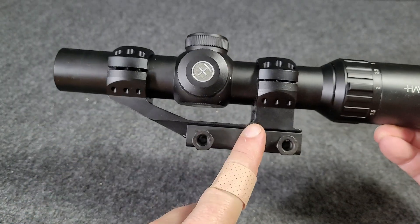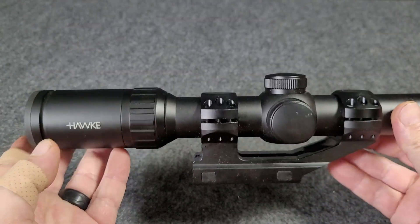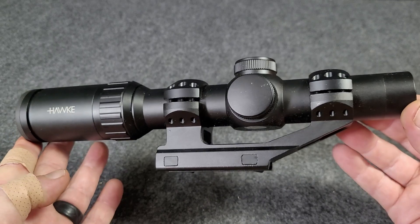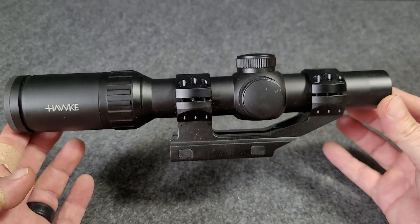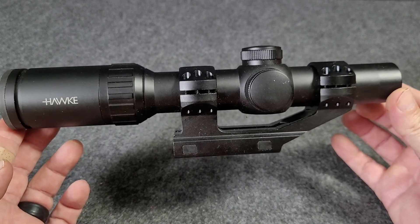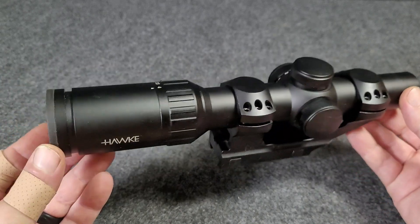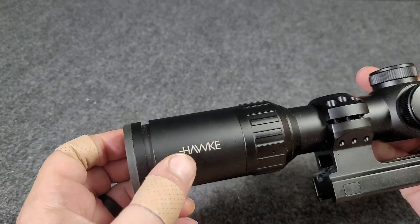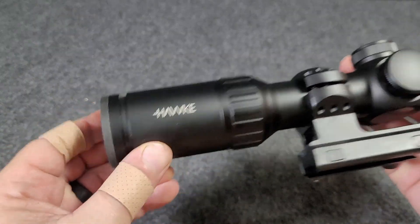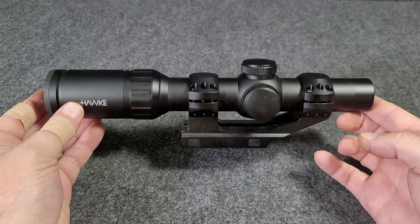The mount it's on is also a Hawk mount, which is pretty neat. I've had this one for just a few months now and it's on a Bursa BAR-15N223. Works phenomenally. Really happy with this, but I've owned Hawk stuff in the past, never had an issue, and so far this one is par for the course.